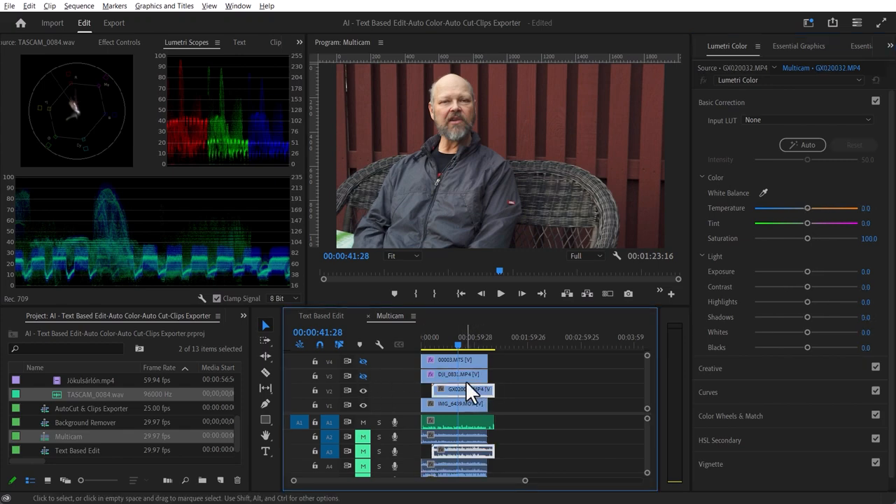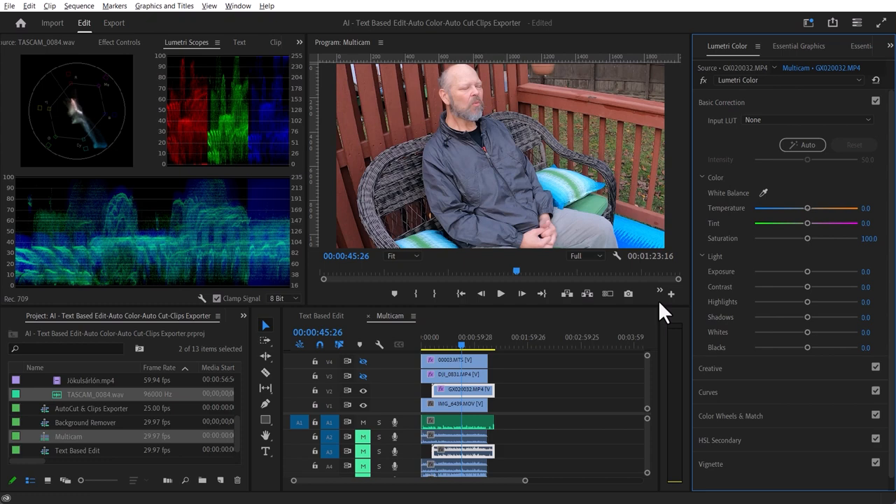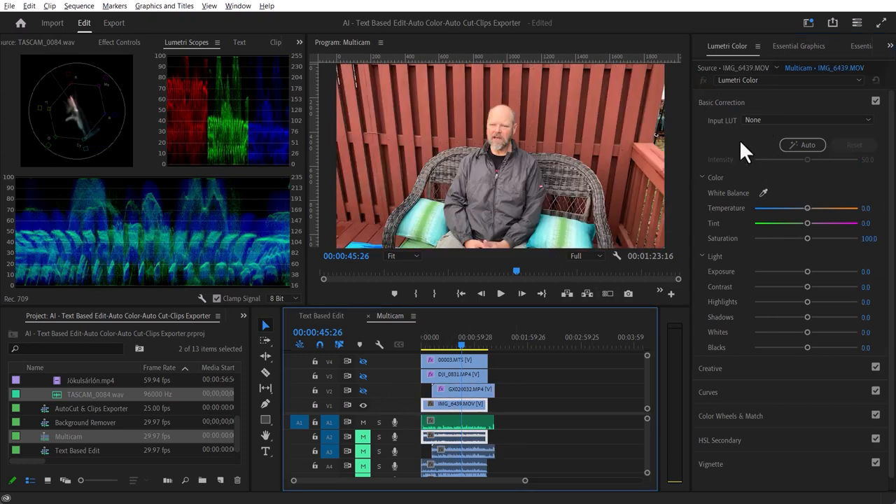I'll do it with a third and fourth clip as well — hit Auto, change the intensity, turn the effect on and off, and check the vector scope. I'll reduce the saturation a little so those blues don't go out of range. I love this technology. It gives you a great starting point — I'm not saying this is all the color correction you need; it's still learning. But it gives you a great starting point and then you can use the other tools to fine-tune it and make it perfect.